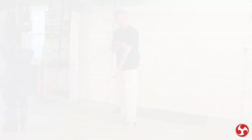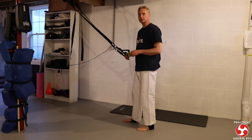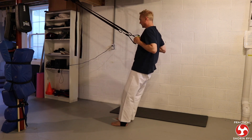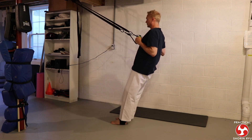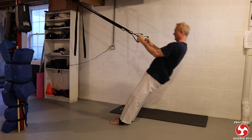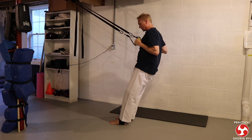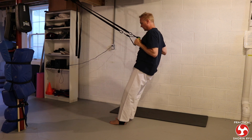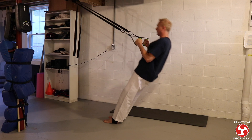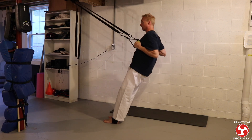The next exercise is for the back — basic rowing movements. You get close and then pull up. What's nice about the gravity straps is that as you get used to it, you can get your feet further away, which makes the exercise even more difficult.